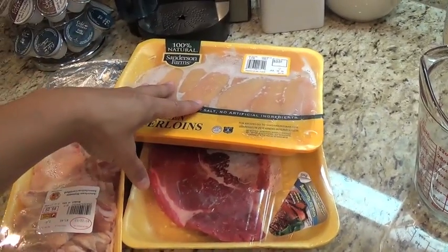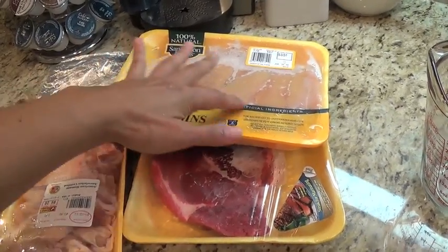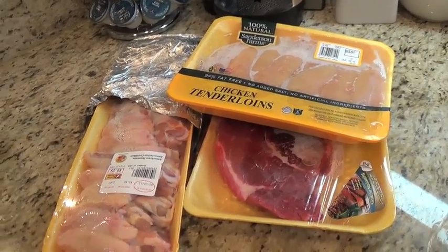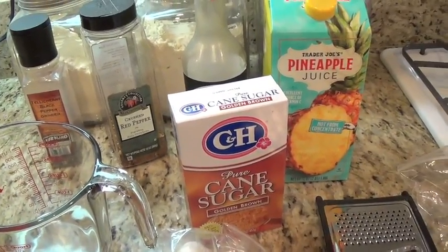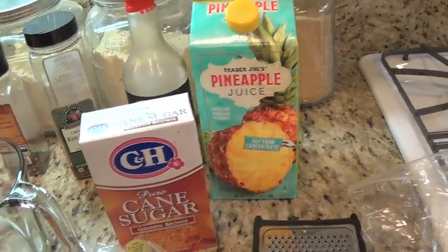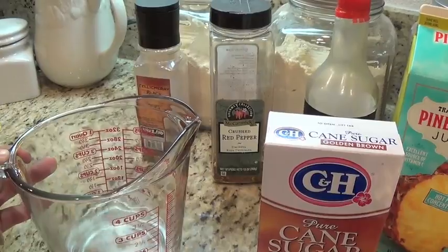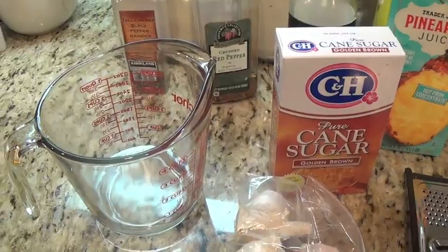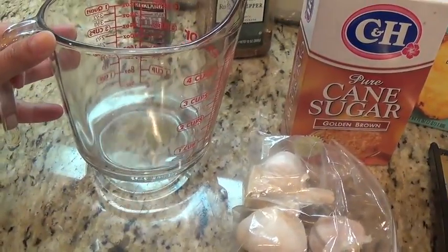The chicken wings and tenderloins are still a bit frozen, so I'm going to let them thaw for maybe another two hours until they're a little soft, and then I'll add them into a ziploc bag and marinate overnight. This is a Hawaiian chicken marinade, but it actually works really well for steaks too. I already added half a cup of water because since it's marinating overnight, I don't want it to become too salty.